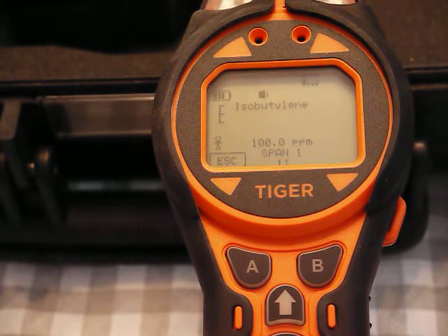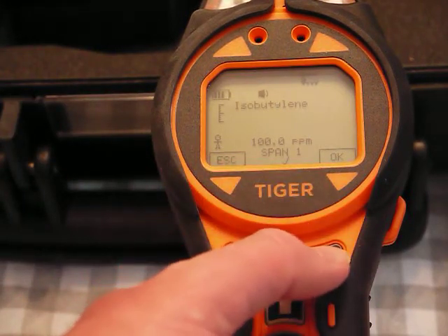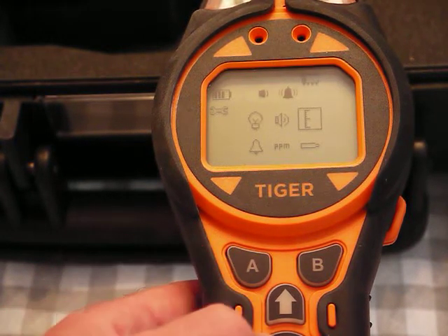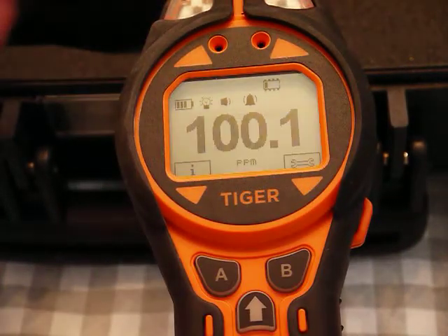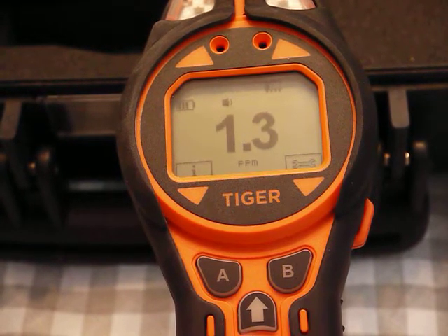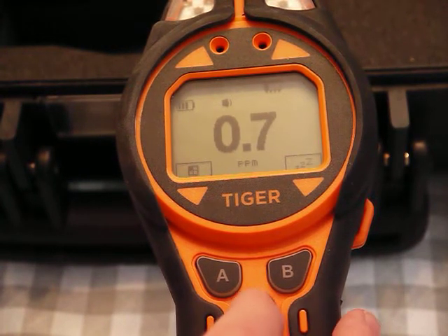The first alarm is at 50 and the second alarm is at 100, so we may hear it go into alarm. It's done — calibrated, shows the little check mark. I hit okay and escape out. I can see it's giving me 100. I take the gas off and see how quickly it goes back down to zero.